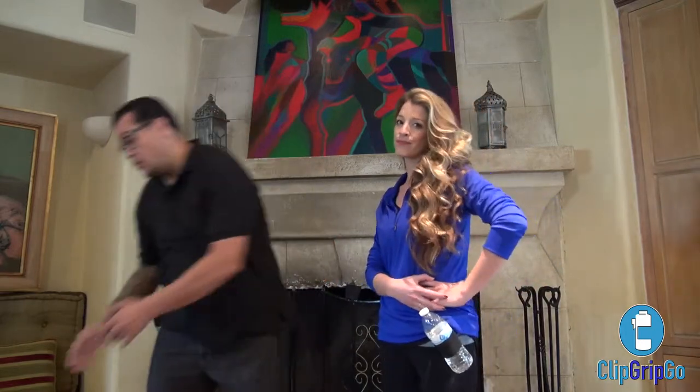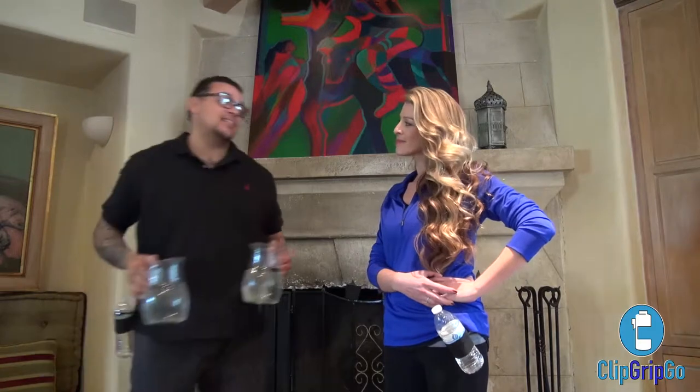Hydration is one key aspect to a healthy lifestyle. Water is the key nutrient for every cell in the body. Did you know our teeth contain 10% water? Did you know our brain has 85% water and our blood has 79% water?